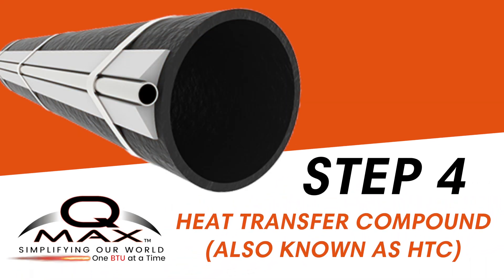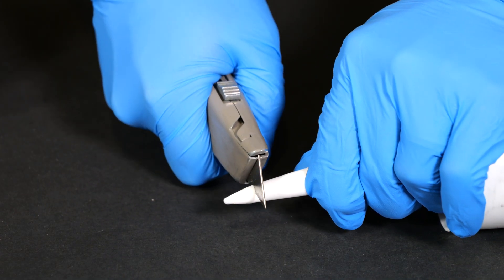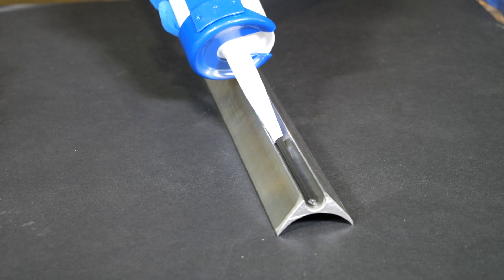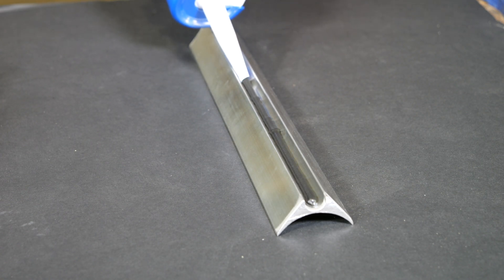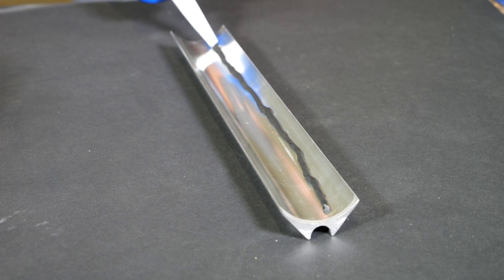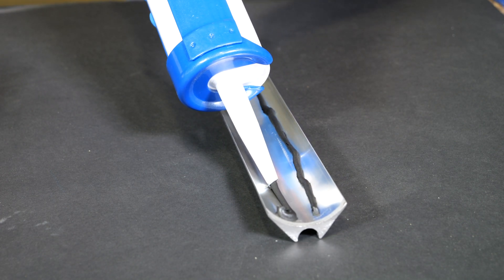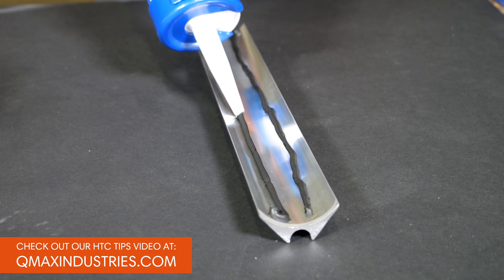Now it's time for the heat transfer compound, or HTC. Snip the tip off the HTC tube at one-eighth to one-quarter inch from the top. Apply HTC to both sides of QMAX FTS using a caulk gun or caulk tube. Use a light row — one-eighth inch thick bead of HTC inside the FTS channel where the tubing is installed, and double up with two light rows on the contoured side of the FTS channel. This meticulous application ensures optimal heat transfer performance. A thin layer of HTC is all that's needed. Click on the link above or visit our website for more valuable tips about heat transfer compound.